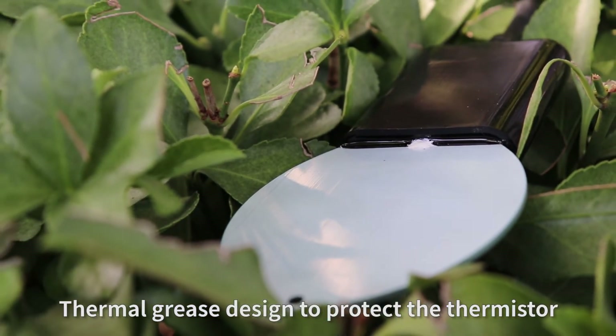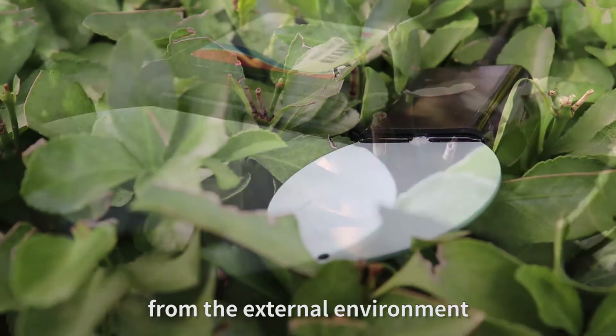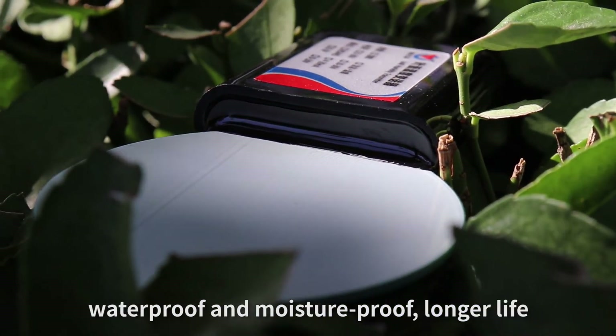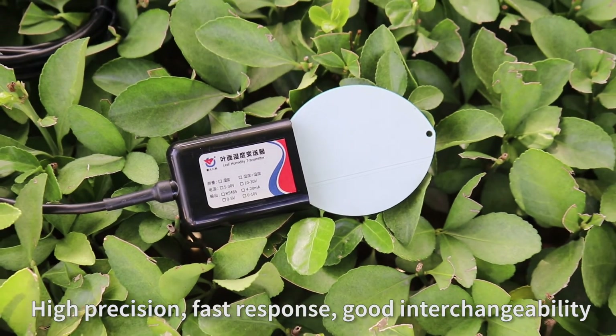Thermal grease is designed to protect the thermostat from the external environment. Epoxy resin encapsulation makes it waterproof and moisture proof, ensuring a longer life, high precision, and fast response.